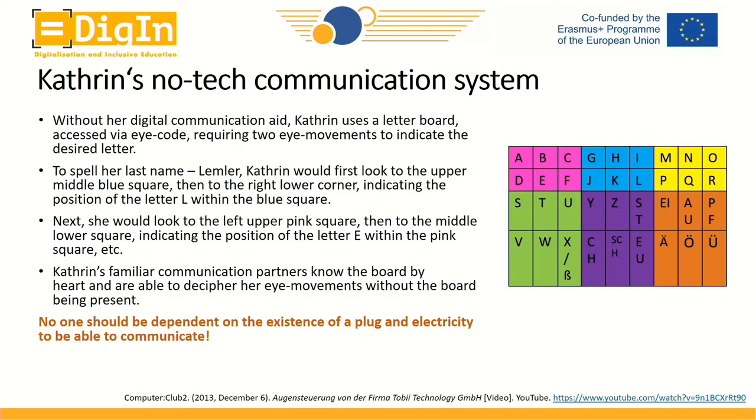Of course, communication should never be dependent on the existence of a plug or electricity for you to be able to transfer your thoughts and opinions to others. So she also has a communication system that does not require digitalization or electricity whatsoever.